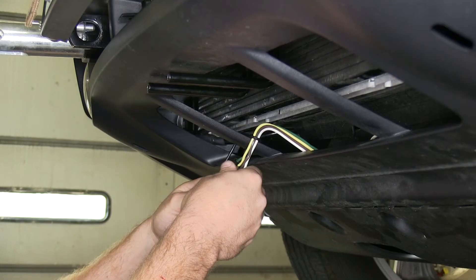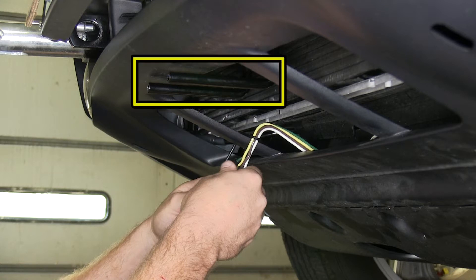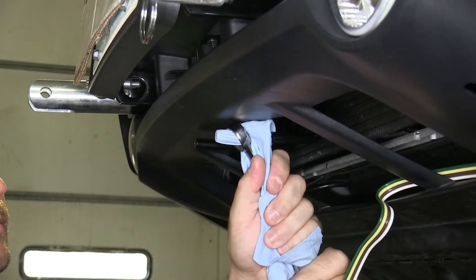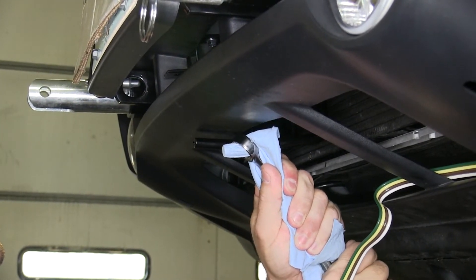We'll be working here on the front of the vehicle. This vehicle already has bulb and socket wiring with the four-flat routed up underneath the lower fascia. We'll also be using the two prongs on the existing base plate that's already been mounted on the vehicle to mount our new six-pole round pin adapter.